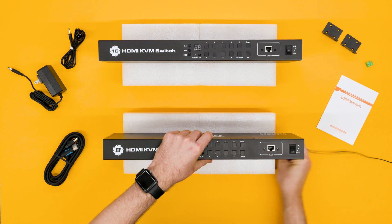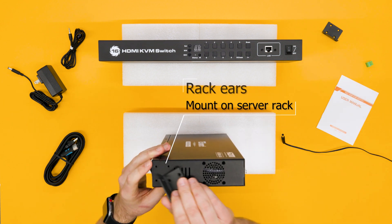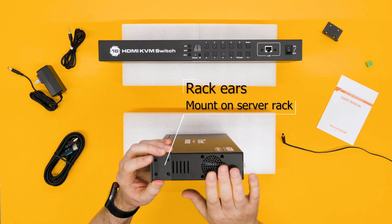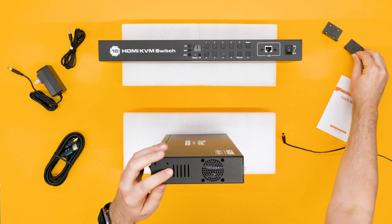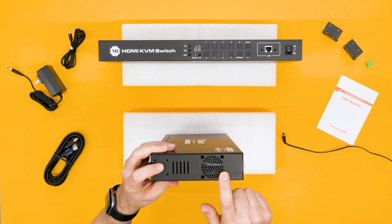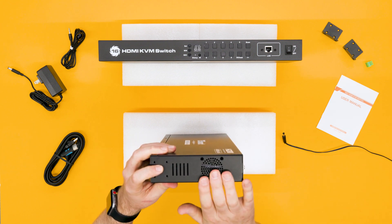On the side here, we have these four holes which can be used to attach the included rack ears. This can be mounted in a standard 19 inch 1U rack space. These other holes over here are used for cooling. There's no fan, so it's all passive cooling, and these are completely silent.